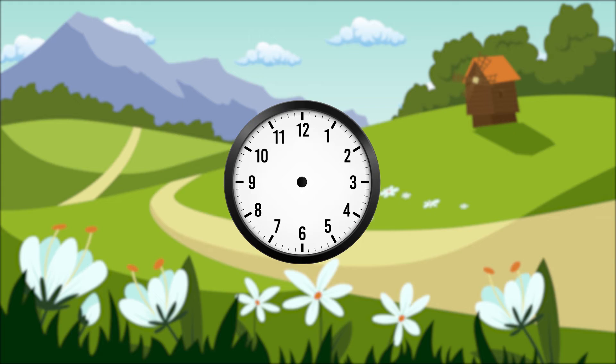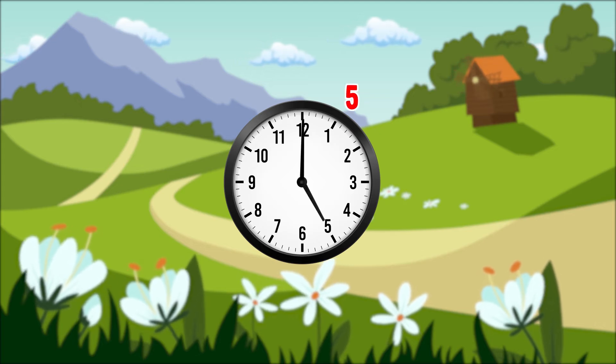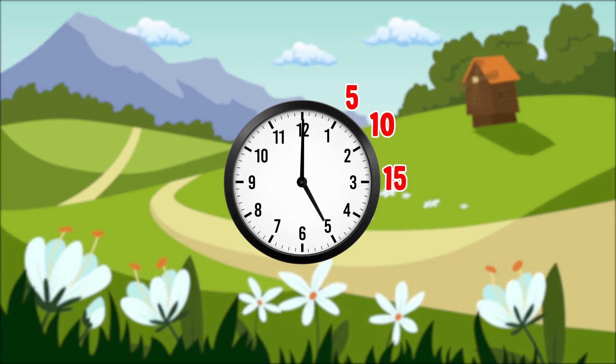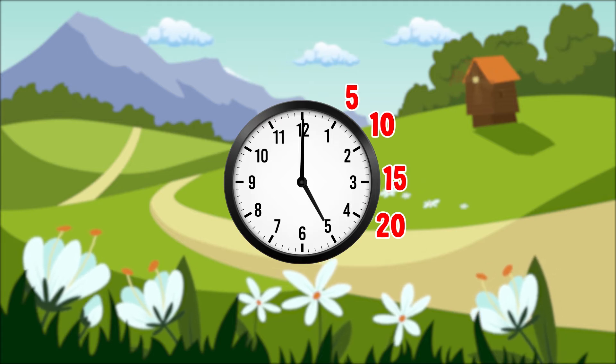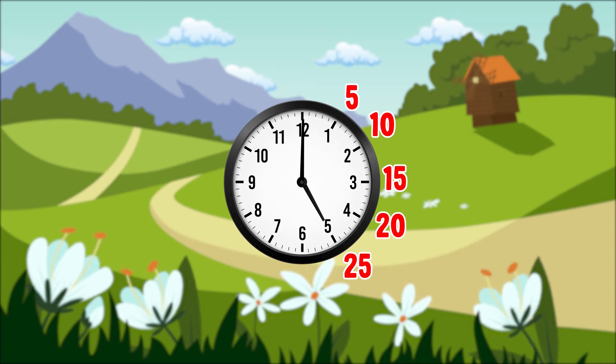Each large line on the clock is another five minutes. We can count up in fives: five, ten, fifteen, twenty, twenty-five, thirty.